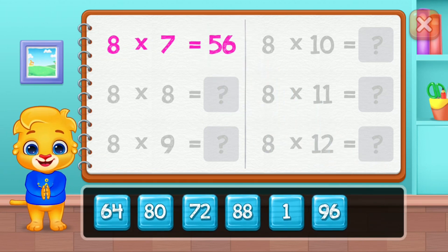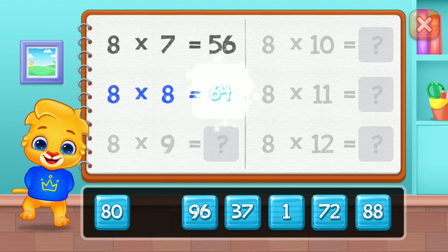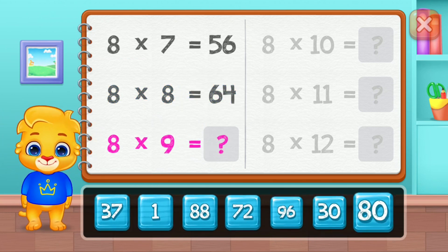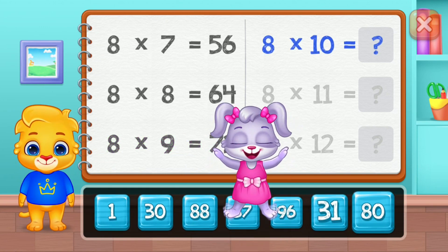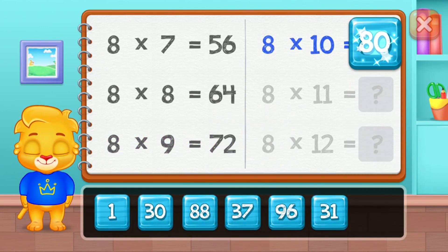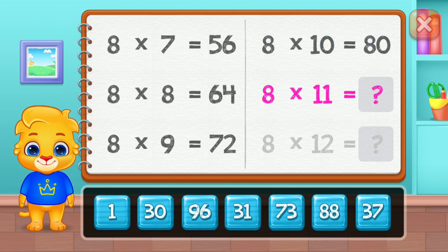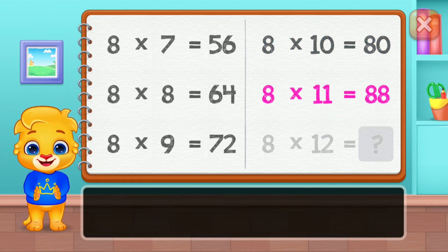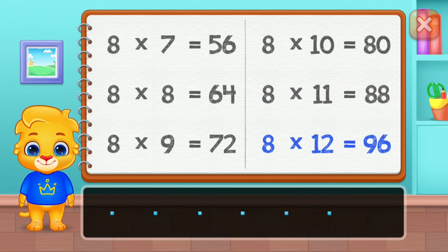Fifty-six, sixty-four, seventy-two, eighty, eighty-eight. Well done! Ninety-six.